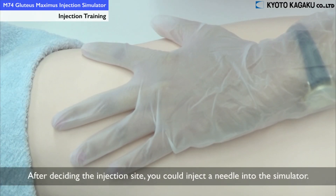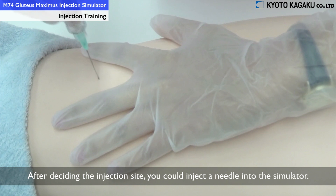After deciding the injection site, you could inject your needle into the simulator.